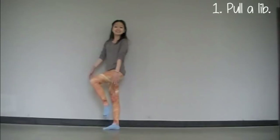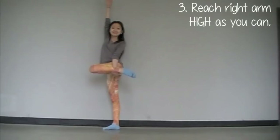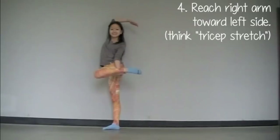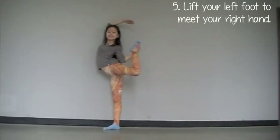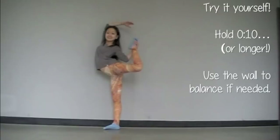First pull a hip. Keep your leg in that exact hip position — that exact same bend — and just flip it outwards. Stick your right arm as high in the air as you possibly can. Now loop your right arm over your head just like we did in the tricep stretch. Now use your left arm to pull your left foot towards your right hand. Now try it on your own in real time.